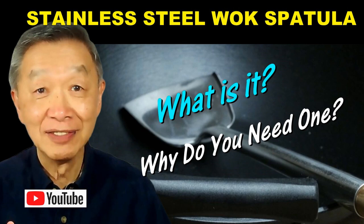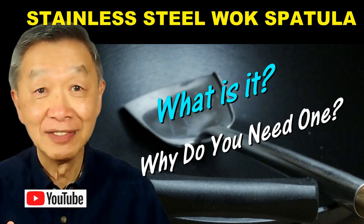I post a video each day to demonstrate my fast cooking system so that you can cook every day. Because home cooking is not only good for your health, but it also allows you to cook the food that you love. So keep on cooking — I will see you tomorrow.